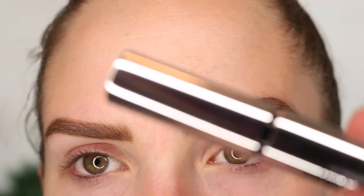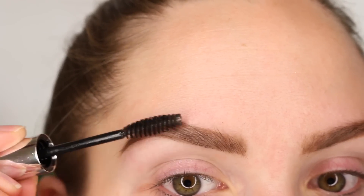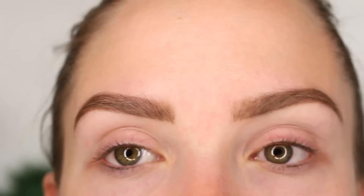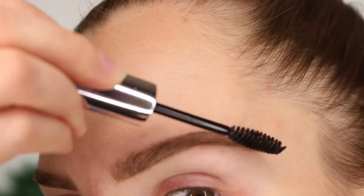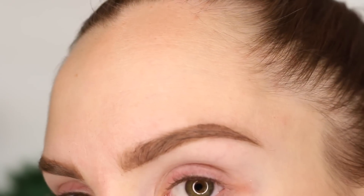That is it for the shape. After that, I go in with this clear brow gel — this one is by Anastasia — and I just comb the hairs into the exact place that I want them. I like how you can see a little bit through the hairs, so I just comb everything into place and it stays really, really well.